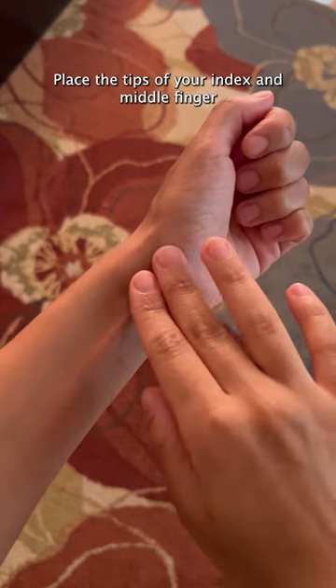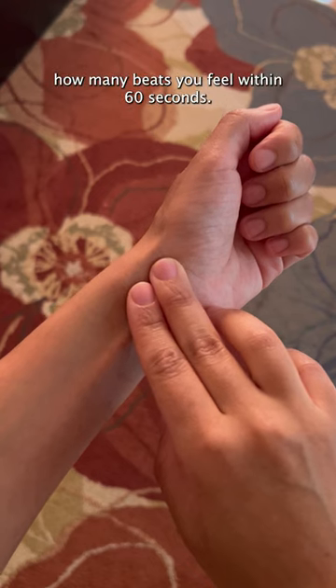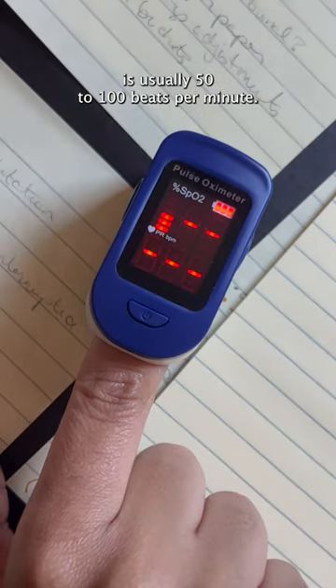Is your heart rate normal? Place the tips of your index and middle finger on the thumb side of your wrist and then count how many beats you feel within 60 seconds. A normal resting heart rate is usually 50 to 100 beats per minute.